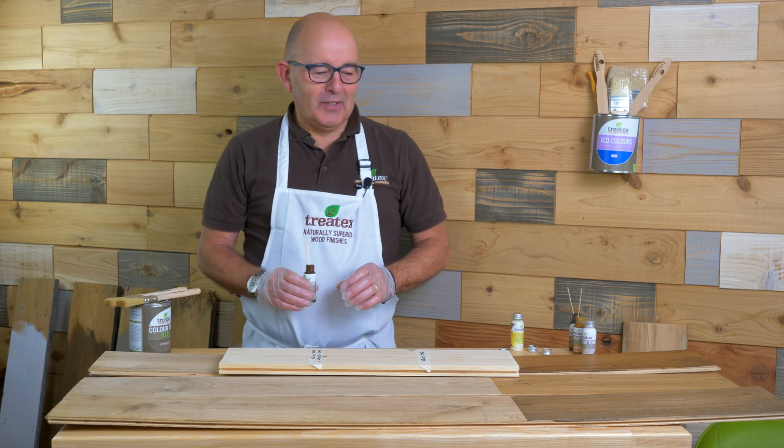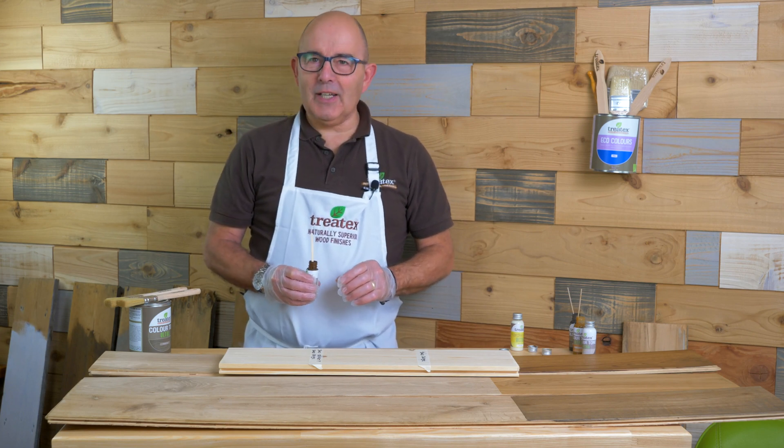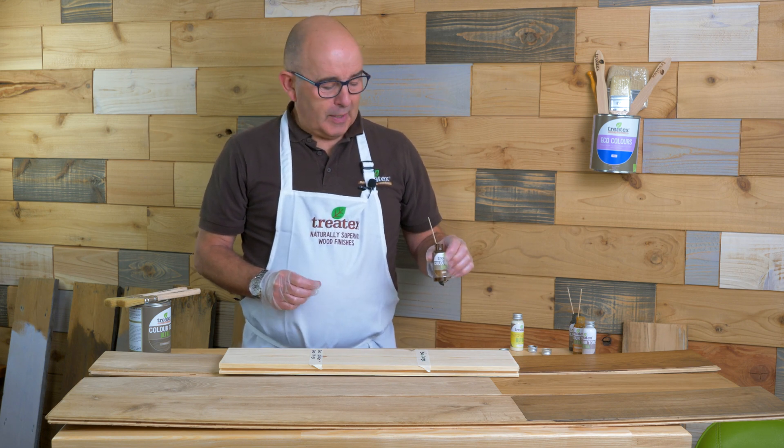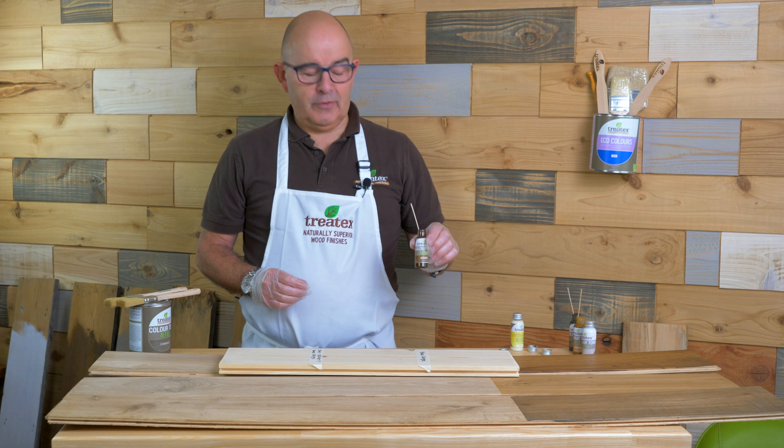In this video we want to talk about the application of Colortone Ultra. For this purpose I'm using our sample bottles which are available through our outlets and online.